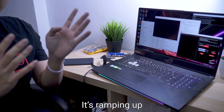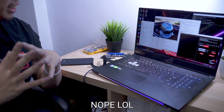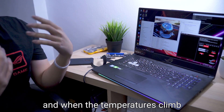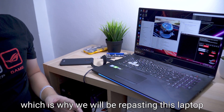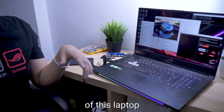The fans are ramping up to about maximum now. As the benchmark goes on, the temperatures climb, and when the temperatures climb, so does the fan speed increase in response — but apparently that is not enough, which is why we will be repasting this laptop to see whether we can improve the thermal performance.